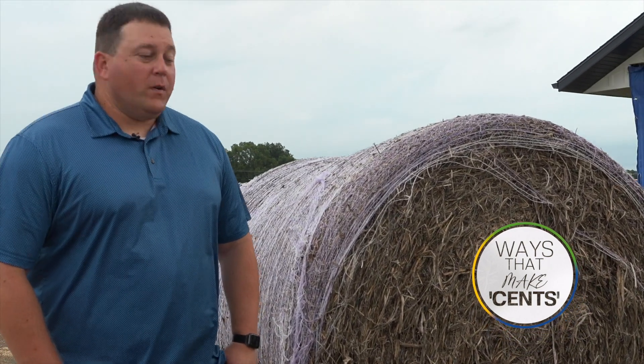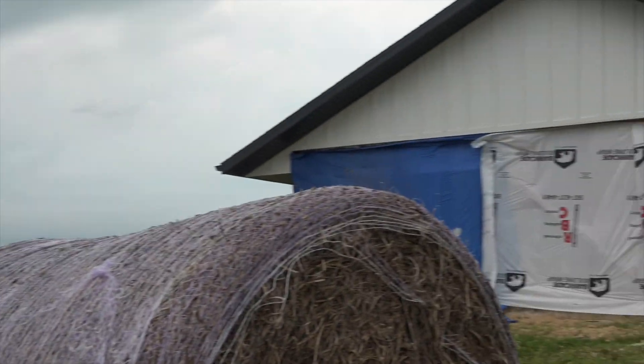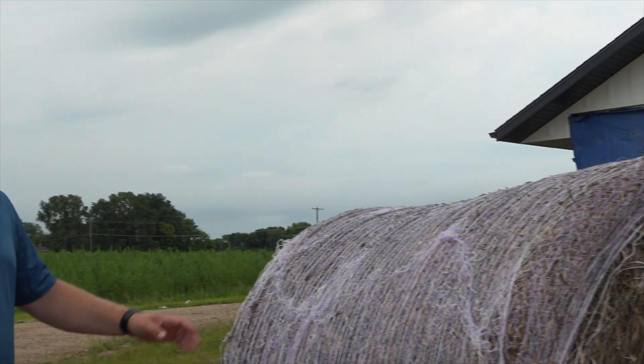Got the hemp here, right? Yeah, correct. So this is actually a bale of hemp, and right next to it is one of our homes that we're building with hemp. The side of it is being protected right now from some of the elements, but yes, we have some of the actual bale of hemp here.